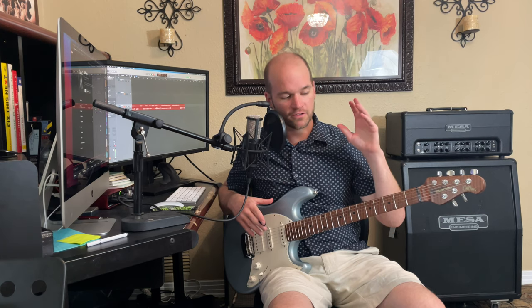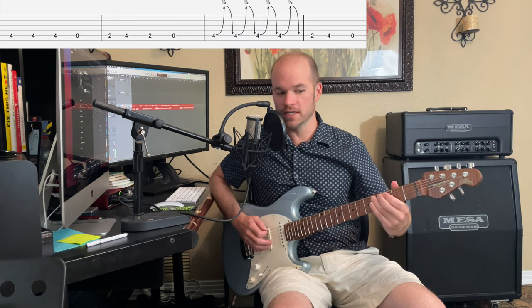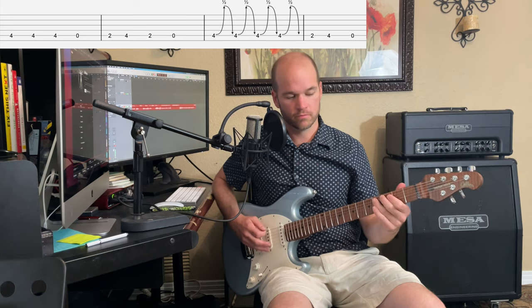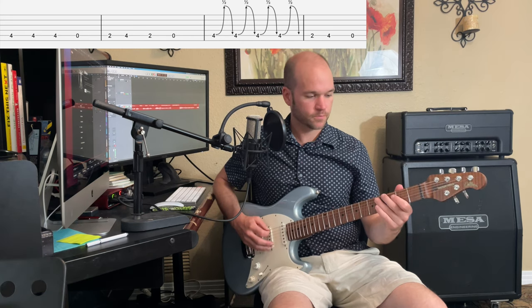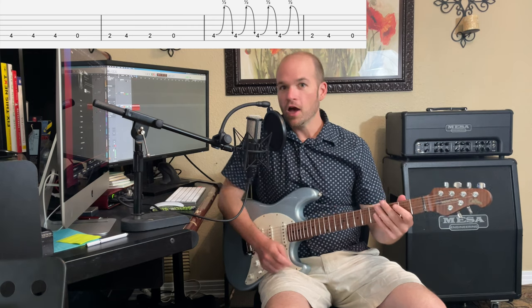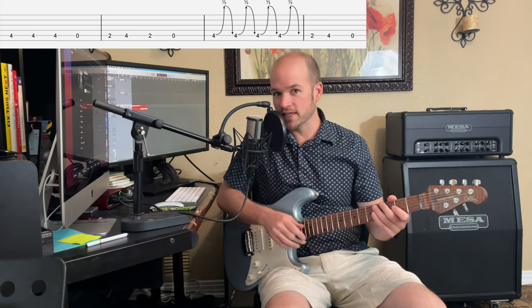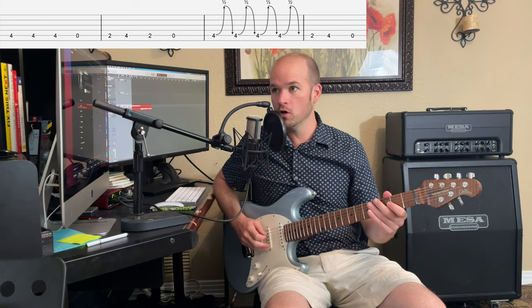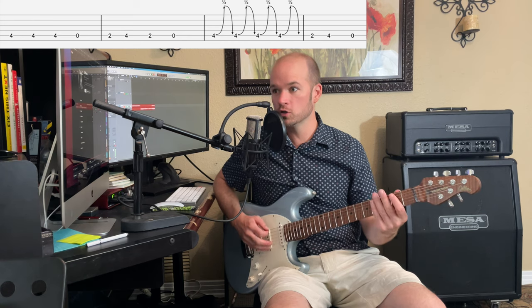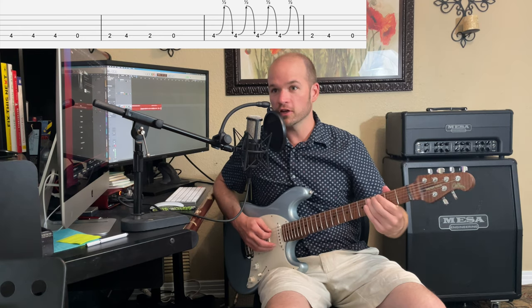On the second half it sounds like instead of just playing regular open D, you're playing a C# bent up to a D. So you can experiment with whether you want just the open D or whether you want the C# in there too — so open-open-open-open, 2-4-open — going from the fourth string to the fifth string, or just the open D.